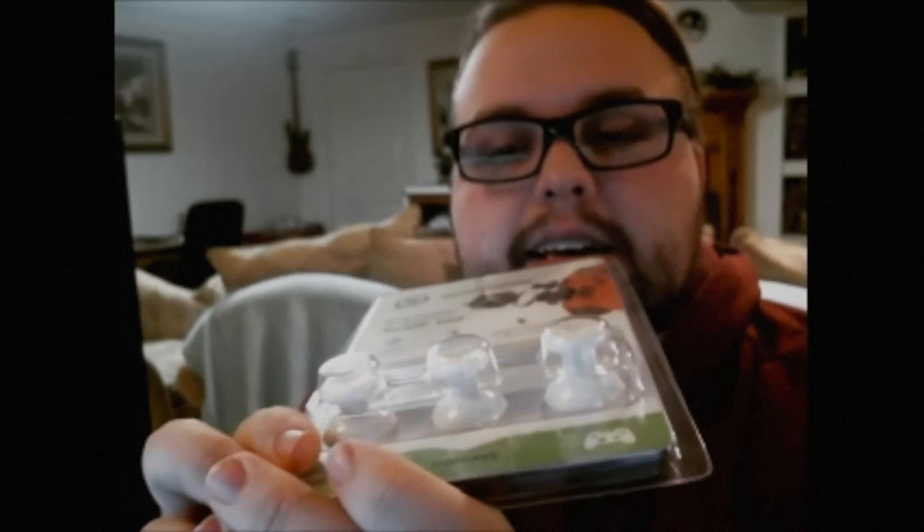The next thing they send you is replacement joysticks with different lengths, so you can change the length if you want. I stick with the regular ones myself, but I know a lot of people really like the longer ones, so they send you those as an option.